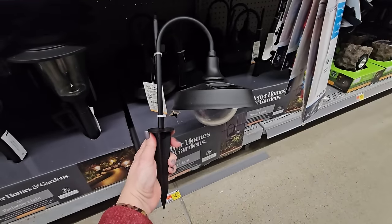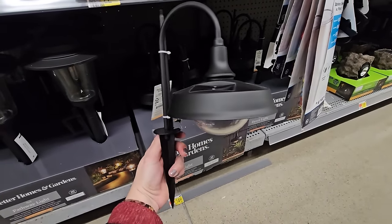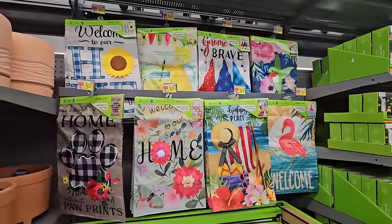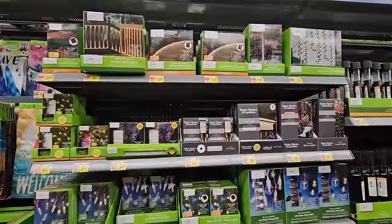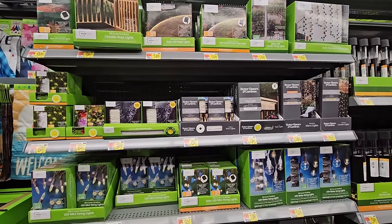That's what they look like outside the box. These are real pretty looking — they would look nice up and down a walkway. Some decorative flags for outside, and these are $5.00. And lots of other types of outdoor lighting — they really do help set a nice ambiance outdoors.